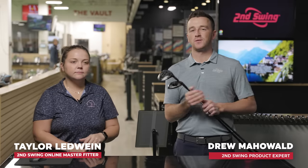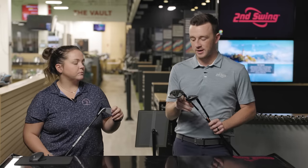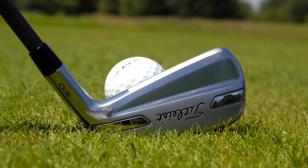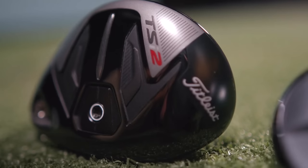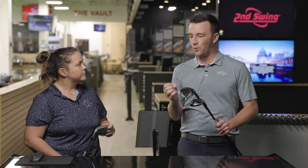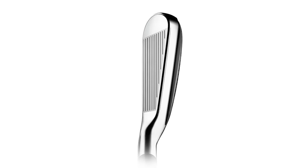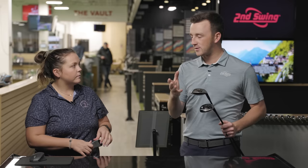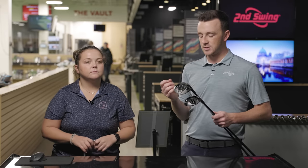Hey golfers, I'm Drew Mahold at Second Swing Golf, joined by Taylor Ledwine here at the Minnetonka store in the tour van. A fun and important conversation with this one, because I think a lot of golfers struggle with the decision between their longest iron and maybe a three wood or five wood. That tweener gap is an important one — not only for filling the distance gap, but also what club, what trajectory, and what you really need in your bag to make everything mesh the best.